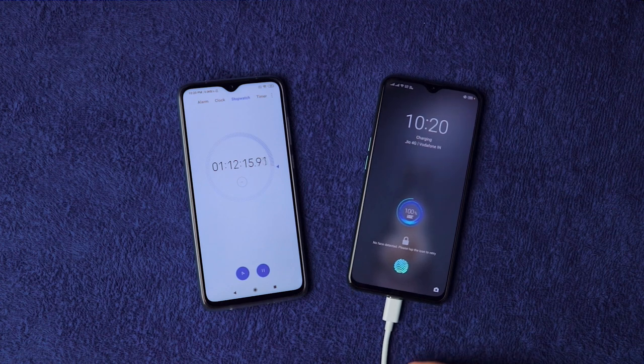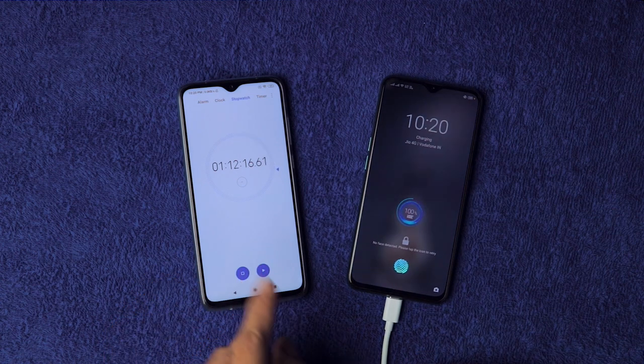It's finally at 100% and it took just 1 hour and 12 minutes to charge from 0 to 100%. This 17,000 to 19,000 rupees smartphone with a 4000mAh battery fully charged in under 75 minutes — impressive charging speed from Realme. That VOOC charger is very good.